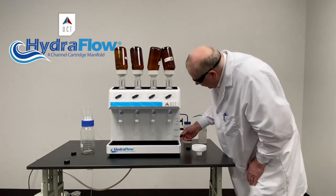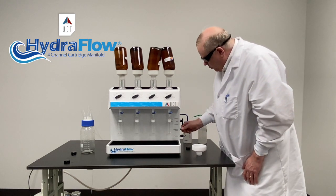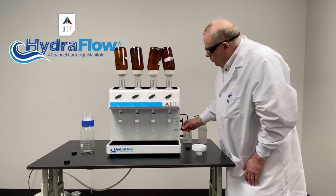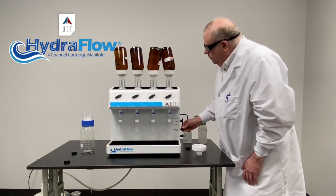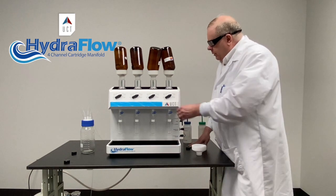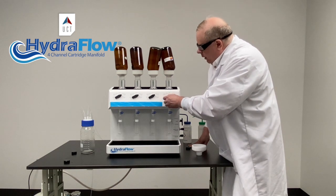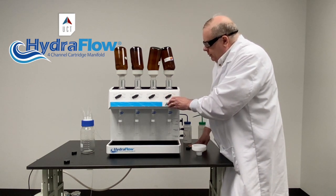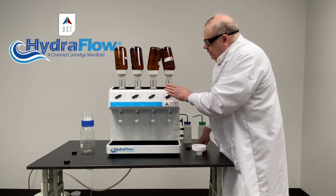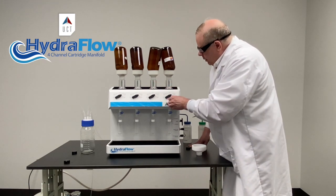You have fine adjustments over here. Here's our waste — we're sending the sample to waste. I can open up the vacuum or slow it down, whichever I need to do, by turning this knob. This is your fine adjustment, and this is basically your main adjustment here. A good thing about this, as I mentioned earlier, is if this sample is done and you're ready to elute, you can elute this station while another one is still loading — so you're not stuck doing one thing at a time.